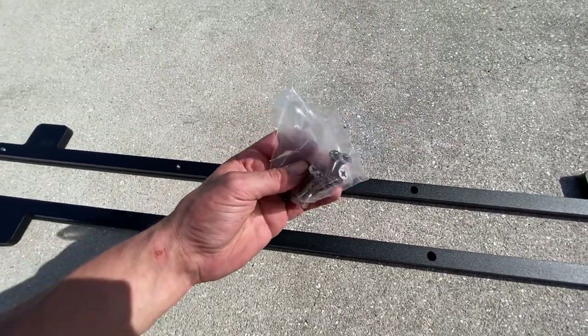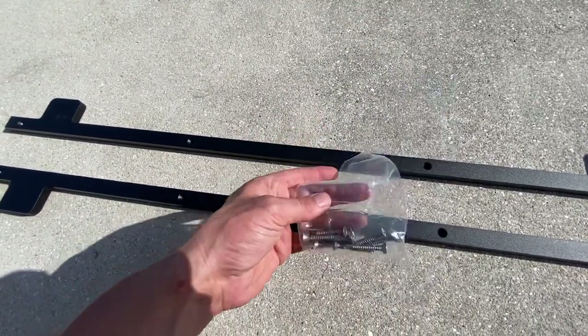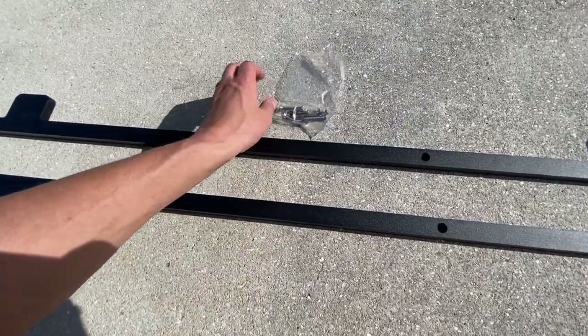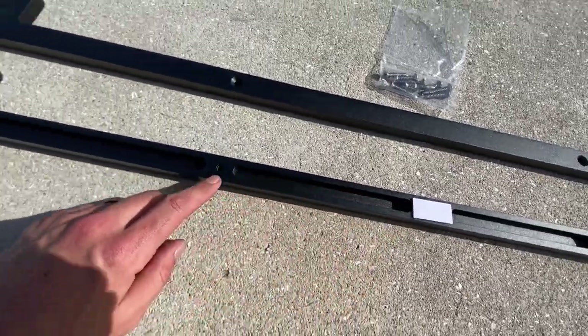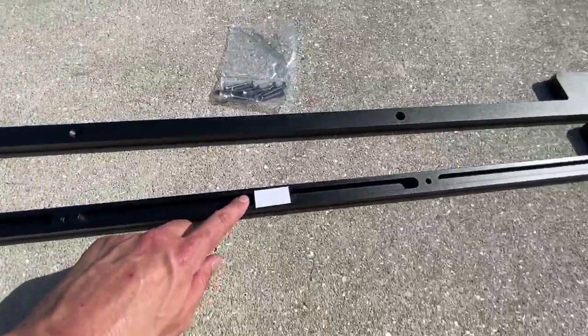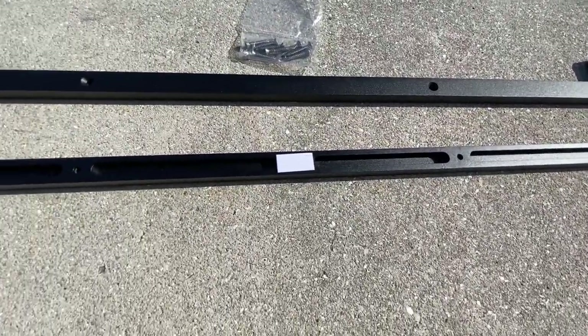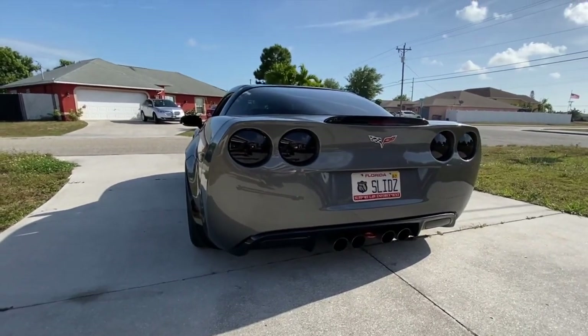Typically I wouldn't be a fan of just running some screws into the bottom of the car, but obviously these are well engineered and you can just run these in. Something really nice they did is they've put some double-sided foam tape on three sections so you can get it up in there, situate it where you want it, and then run the screws in. So let's get the car jacked up so we can get these on.